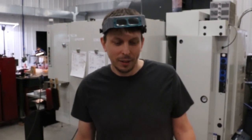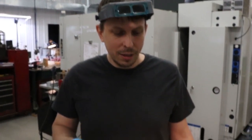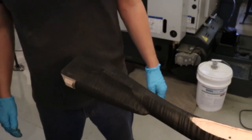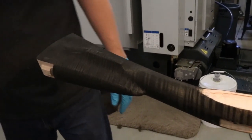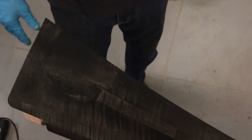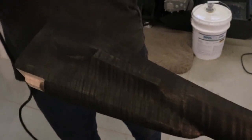I waited for the tannic acid solution to dry and then applied another coat of the iron nitrate, and it is more or less dry. It's darkened a fair amount — maybe not quite as dark as I was hoping for, but it's not too bad. So we'll go ahead now and heat it up and blush it as we ordinarily would do with just the iron nitrate. I'm probably not going to get a dramatic color change but we'll see what happens.